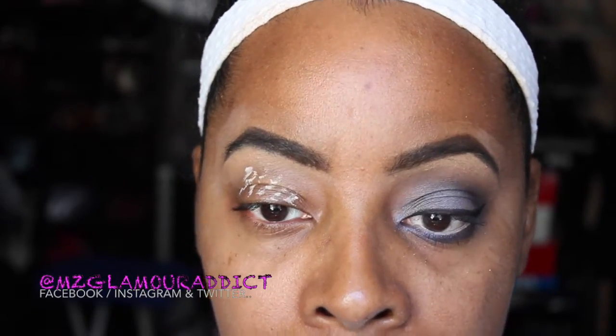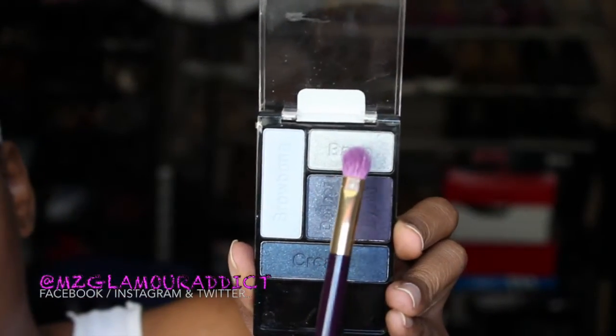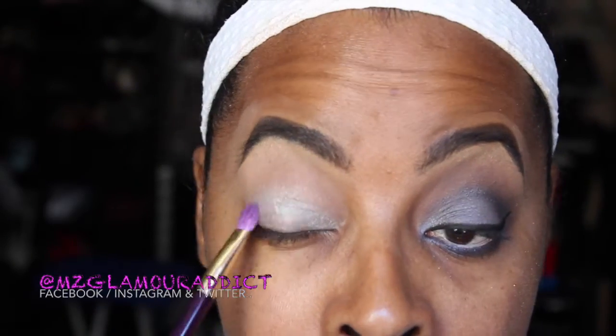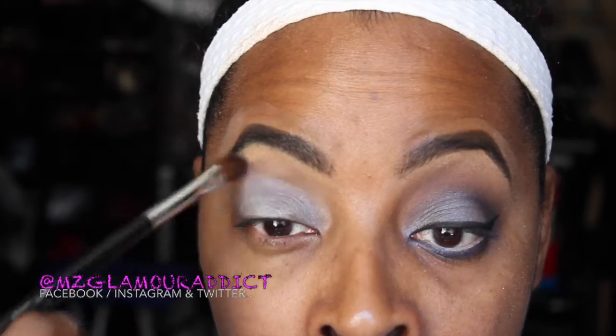Hey Dolls, I'm going to begin by priming my eyelid with my Elf Eyelid Sheer Primer. I'm taking this and blending it all the way up into the brow bone area of the eye. Then with a fluffy brush, the color that's labeled base, I'm taking that and applying it to the entire mobile area of the eye in a blending tight motion. And then I'm going to go back into the palette with the color labeled eyelid and pat that over where I previously placed the base color. We're going to blend these two colors in together.